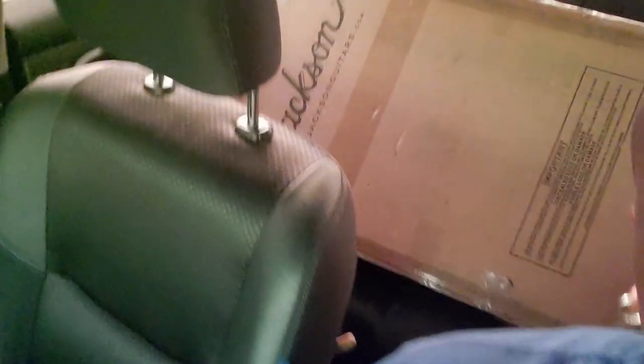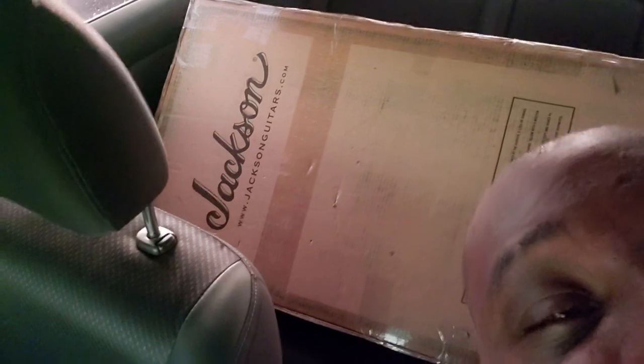Not as big as Fender, however they are a part of Fender now. My homeboy just gave me this package and we're going to see what this entails. Y'all stay tuned.